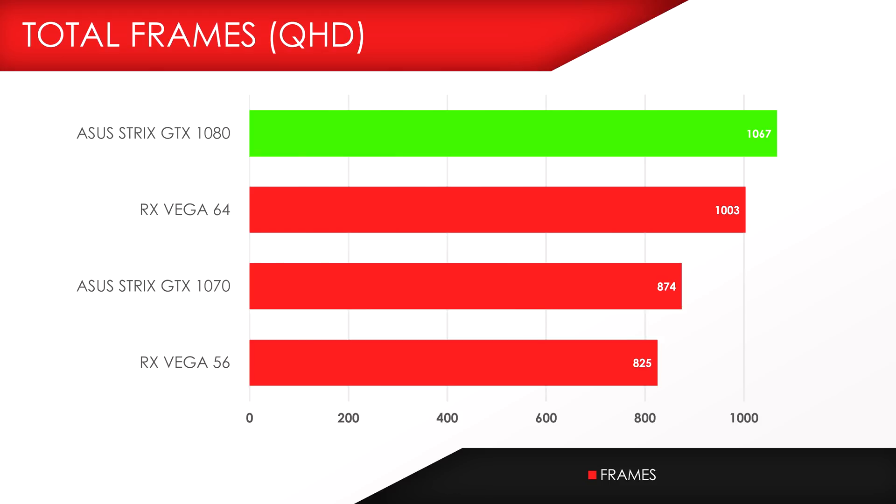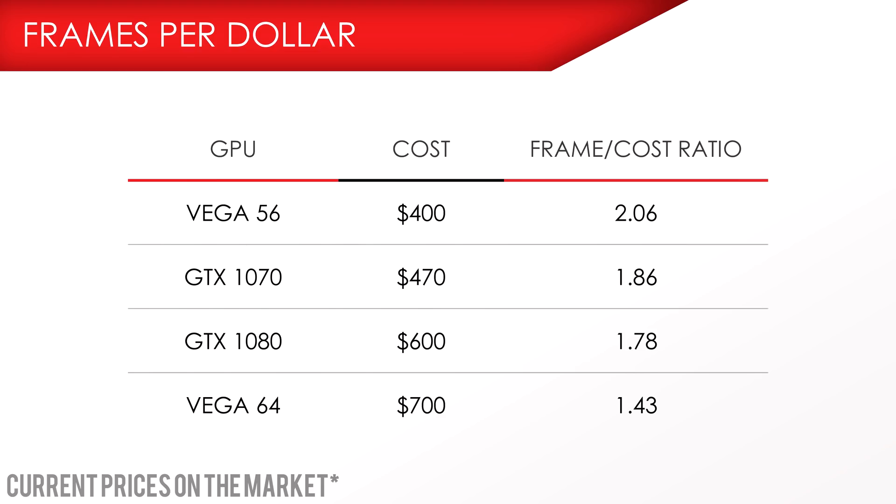The Vega 56 did have some trouble keeping up with the GTX 1070 as well. You can blame optimization for the time being, but with the current drivers, the GTX 1070 is the clear winner in pure raw performance over the Vega 56 air-cooled card. However, when we take a look at frames per dollar, it's pretty obvious that the RX Vega 56 gives you the most bang for your buck, coming in a little over 2 frames per dollar, followed closely by the GTX 1070. The Vega 64 liquid-cooled version did horribly in terms of value.